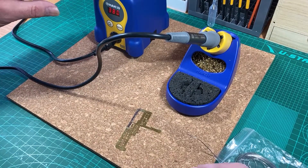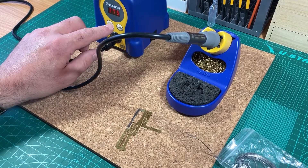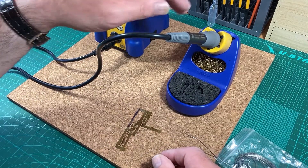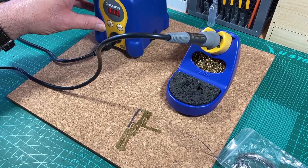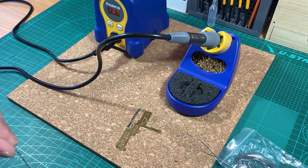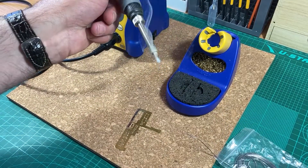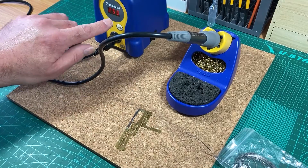Because heat oxidizes the tip, what I like to do — if I'm going to be working on something but not soldering — is reduce the temperature. I've got a standby temperature programmed at 250 degrees Celsius to let the tip cool down a bit. As you can see it slowly comes down. When I'm ready to solder again I can put it back up to 380. If I'm going to be a while, I may set it to 250 and also coat the tip — make sure the plated part is fully covered. You get a bit of smoke from the flux burning off, then I put it back in the holder and leave it at 250.